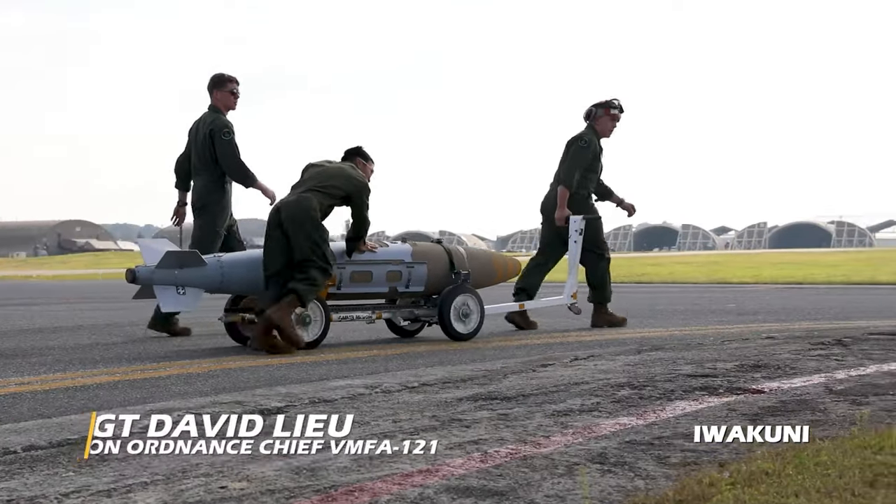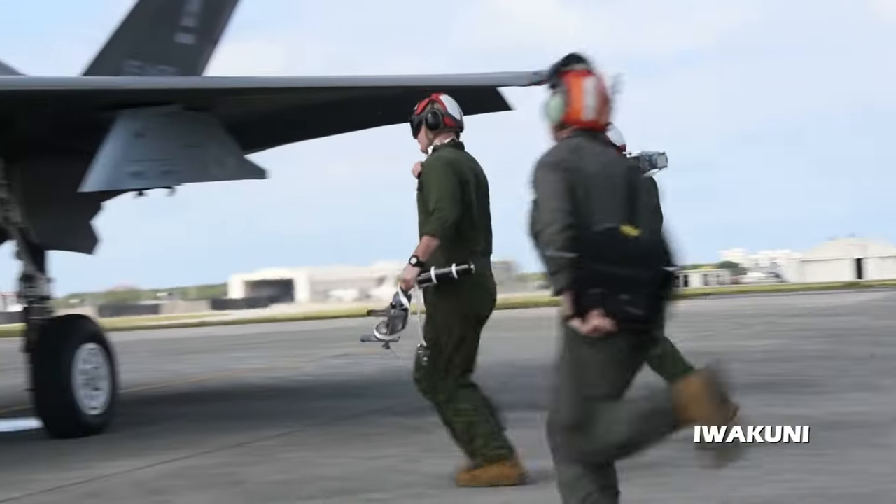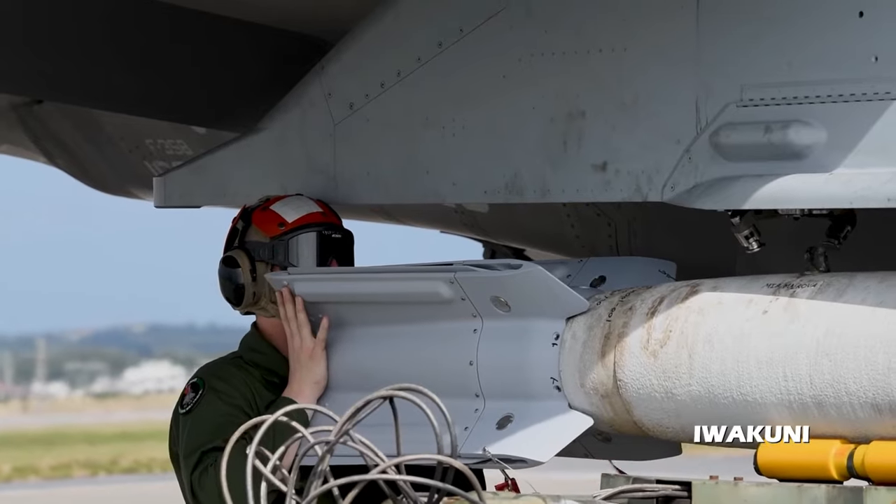My Marines and I are out here doing hot load training, which is an evolution in which we reload and rearm aircraft without the pilot ever shutting down or getting out of the aircraft, minimizing the amount of time that the aircraft is on the ground.